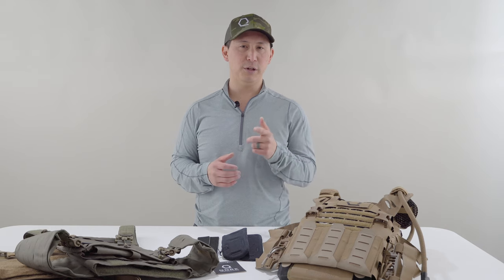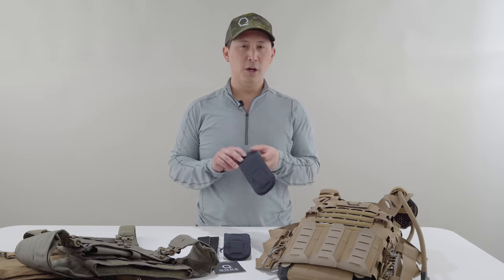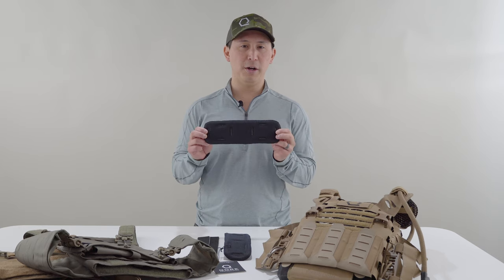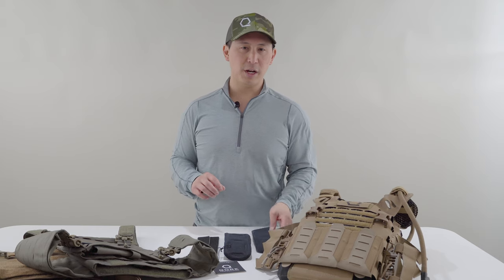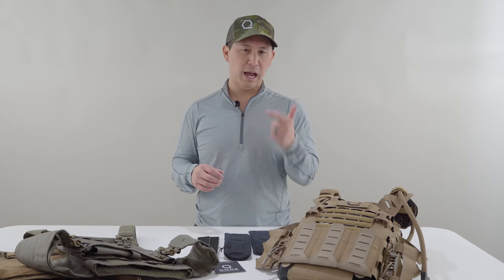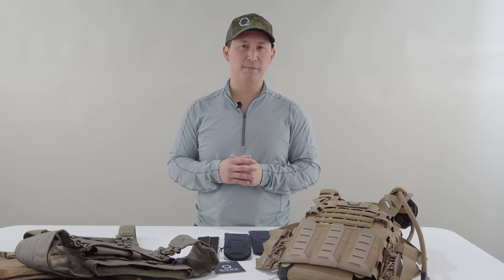Hey everyone, Justin from Core Performance here coming to you live from our Ice Age studios at our headquarters in Sterling, Virginia, with an instruction and setup video for our all-new for 2021 hook bonded ice vents classic pontoons for plate carrier ventilation. In this video, we're going to cover what's in the box, how they work, how to set them up, and a brief note on care instructions. Let's get started.